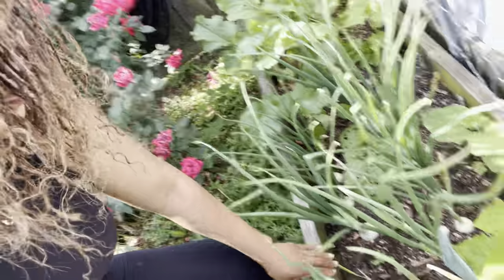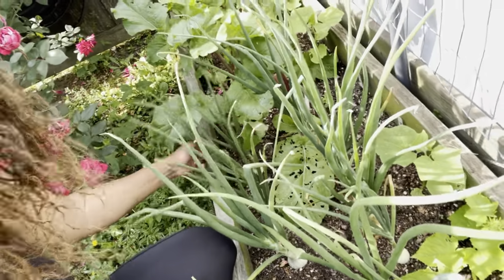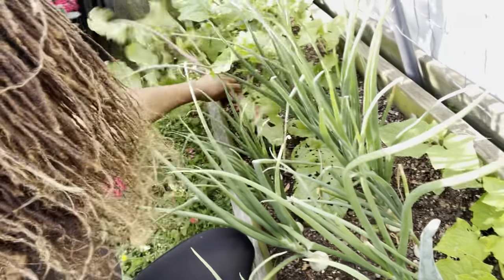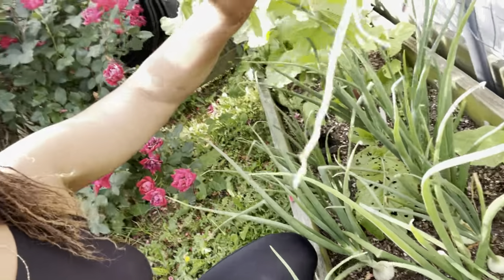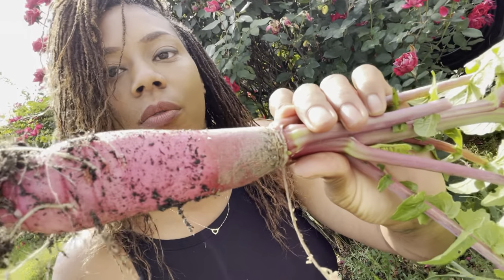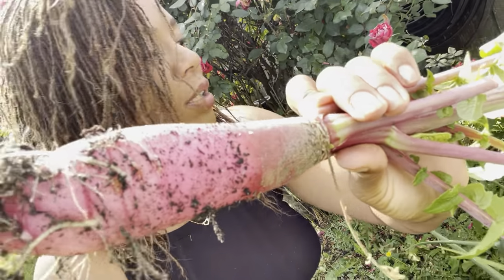I have a couple more things I want to harvest today. One has bolted, so I'm going to take that up as well. Right over here — this is the Chinese rose radish.